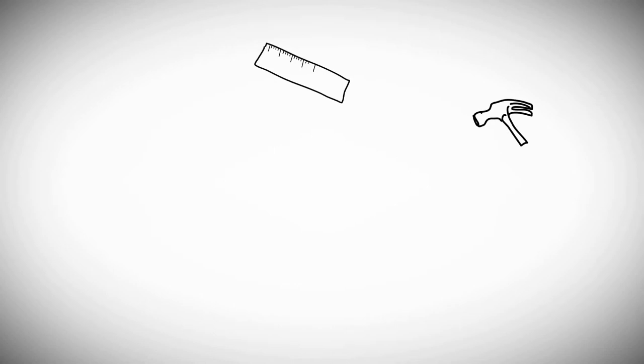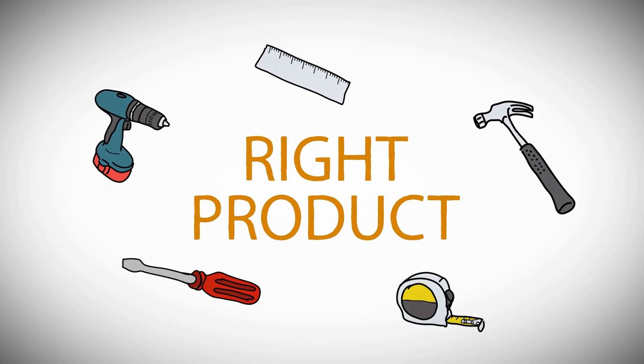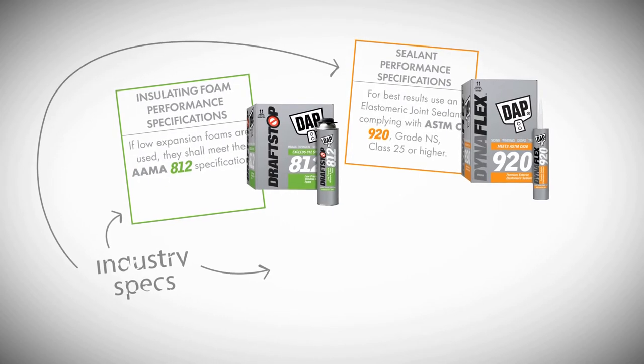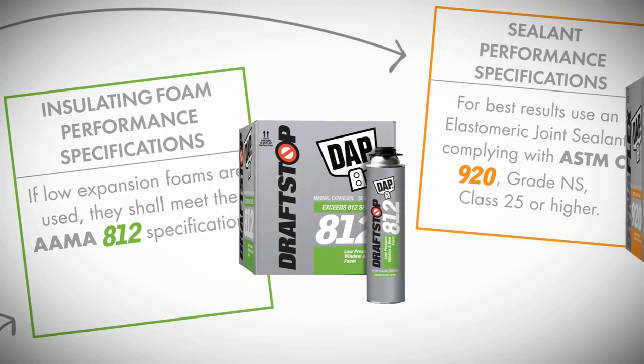An important part of proper window installation is using the right products to install the window. DAP Spec line makes it easy by naming its products after the same specifications that the industry requires. This ensures that the right product is used on the job.